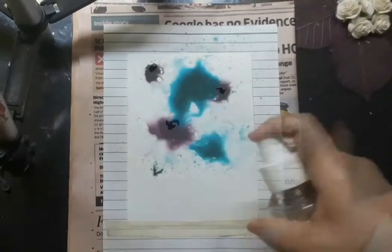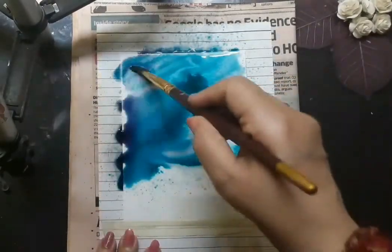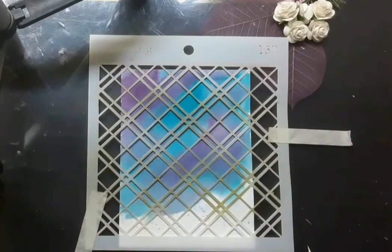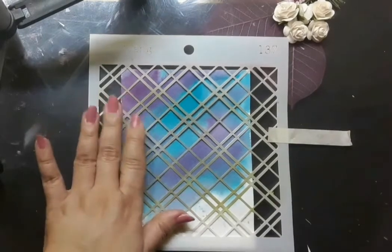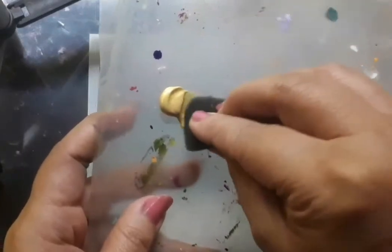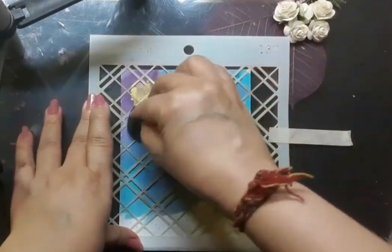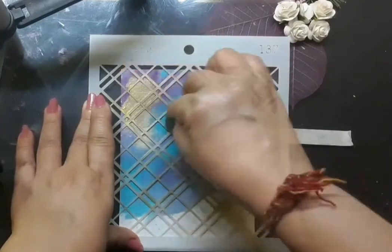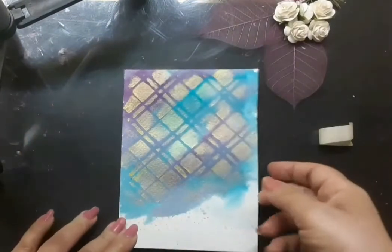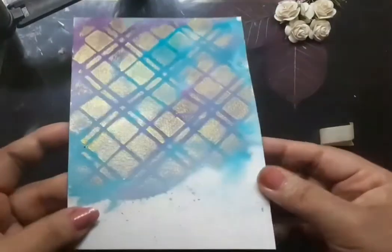I am dropping some liquid watercolors on it and I am trying to create a background. Thereafter I use a stencil and use some gold acrylic color to create a beautiful effect on the watercolor background. That is how I drop the acrylic color through the stencil on the watercolor paper. Now I have a beautiful sparkly background for my floral painting.